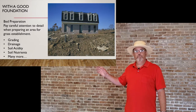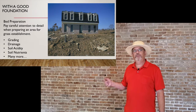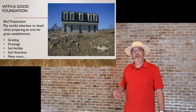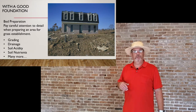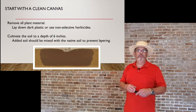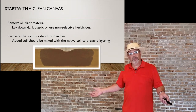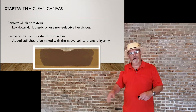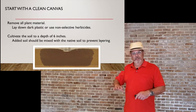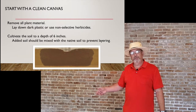You want to make sure the grading is correct, the drainage is proper, check the soil pH, and see how many nutrients are there. It starts with a clean canvas — you have to remove all the plant material, lay down dark plastic, or use a non-selective herbicide. That way it not only kills what's on the surface, but also any below-ground portions of the plant that might come back later.